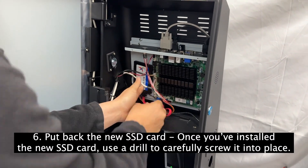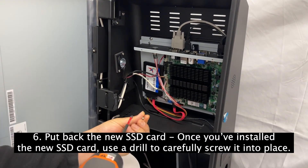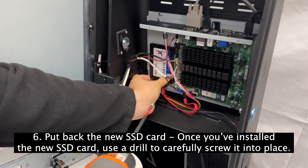Step 6: Put back the new SSD card. Once you've installed the new SSD card, use a drill to carefully screw it into place.